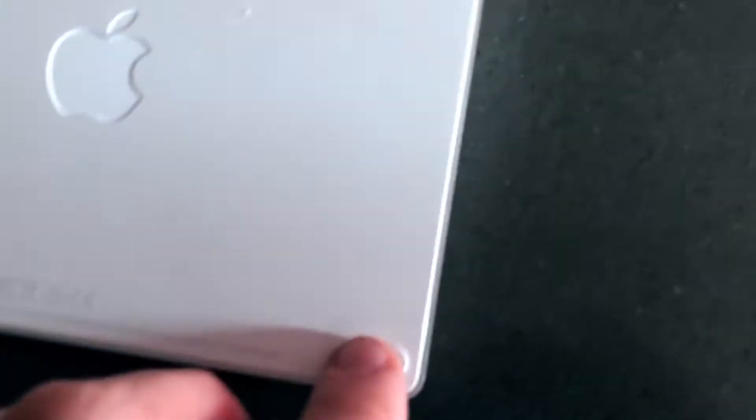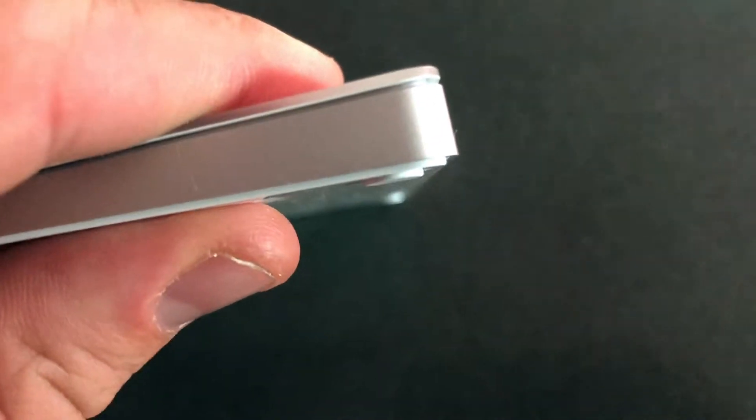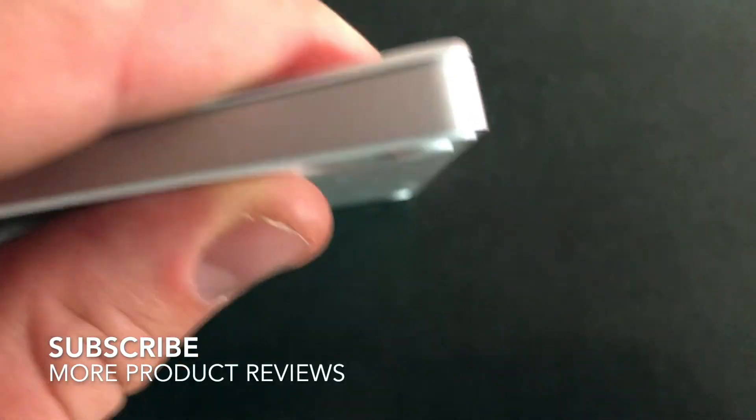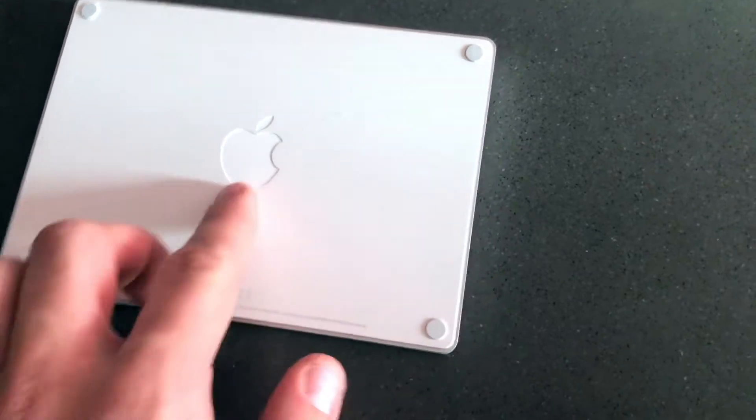It also has these little rubber feet on the bottom. They're very small and barely make a difference in terms of height, but what they do well is keep your trackpad from moving around on your desk. So really, whatever kind of surface you're working on, this should be totally fine.